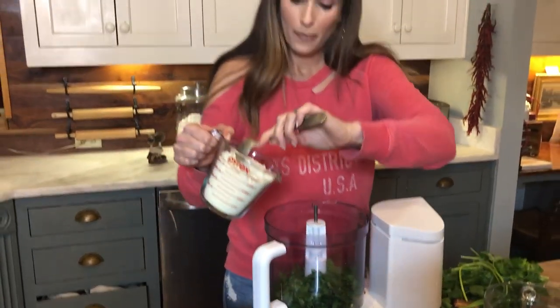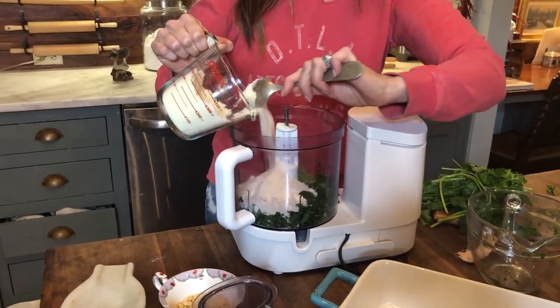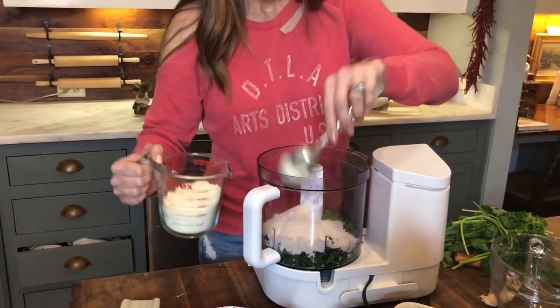Then I'm going to put in a cup of parmesan cheese. Fresh is best — I ground this a long time ago, and it's very finely ground. You can freeze pesto by putting a layer of saran wrap down into an ice cube tray and putting the pesto — without the cheese — in the little cubicles. Then when you're ready to make pasta or anything, you just pull those out, pop them out, put them in a saucepan, melt them down, and put them right over your pasta.